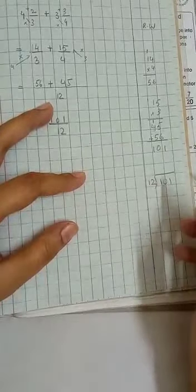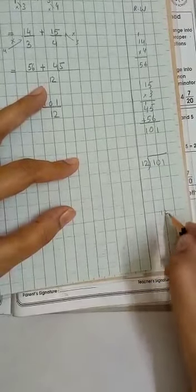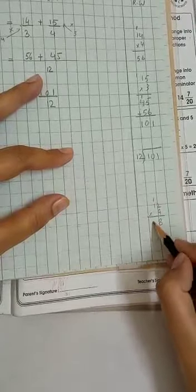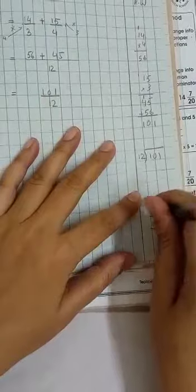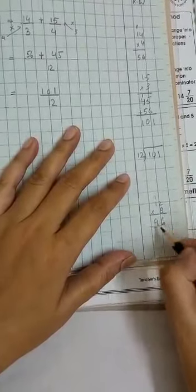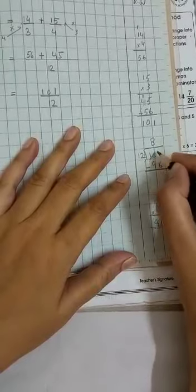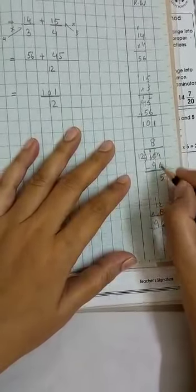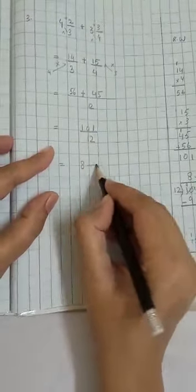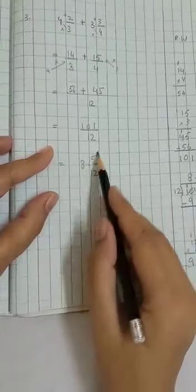Now we divide 101 by 12. We read the 12-times table up to the largest number below 101. We try 9 first: 9 times 12 is 108, which is bigger than 101, so we use 8. 12 times 8 is 96. 101 minus 96: 11 minus 6 is 5, 9 minus 9 is 0. The remainder is 5. So the answer is 8 whole 5 upon 12 — the divisor 8 is the whole number, remainder 5 goes on top, and 12 goes below.